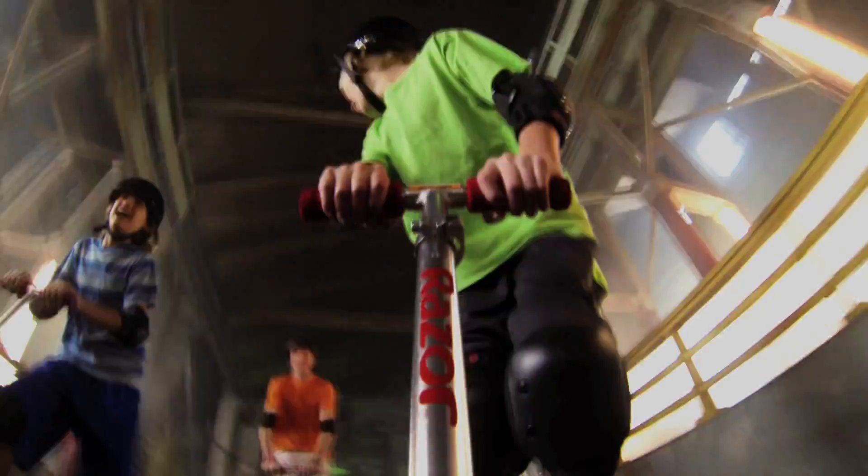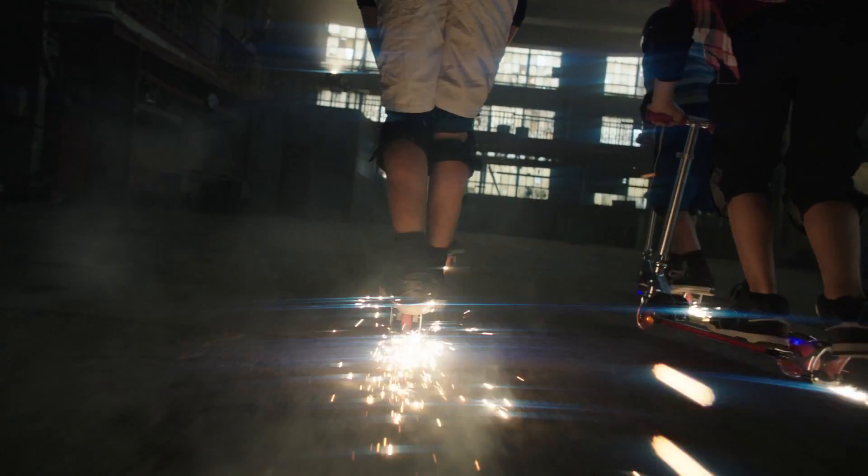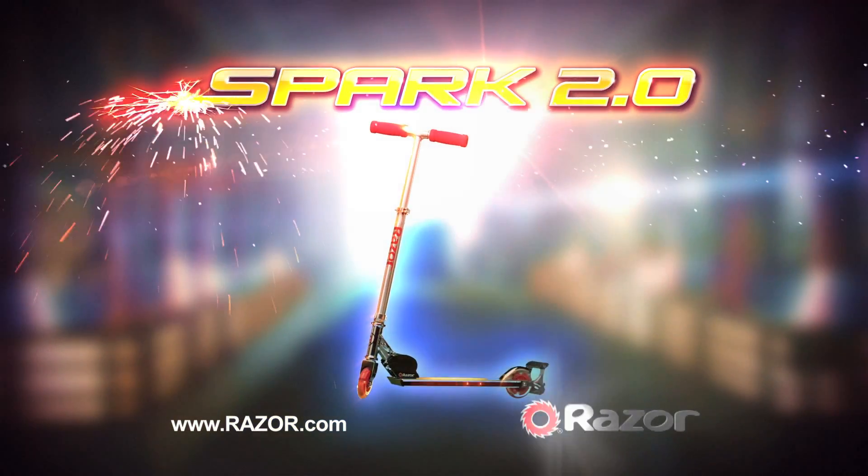Light up wheels and an LED light frame. Let your Spark 2.0 Scooter unleash an awesome trail of unstoppable light. The all-new Razor Spark 2.0 Scooter. Light up your ride.